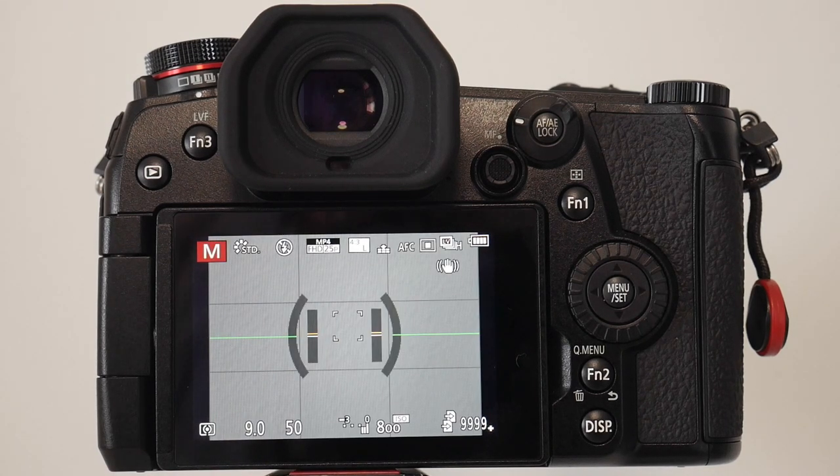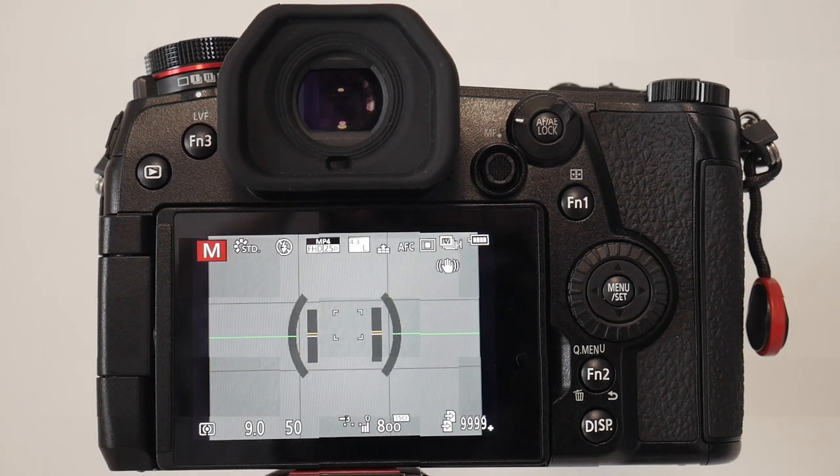That wraps up the camera setup around the exposure triangle — aperture, shutter speed, and ISO. The Lumix G9, as with all Lumix cameras, has a huge amount of customization. This is just one of probably a few ways things can be done, and it reflects habits I picked up from my G7. Just remember these are suggestions — there are other options — but that takes care of the exposure setup for the camera.